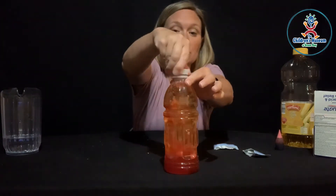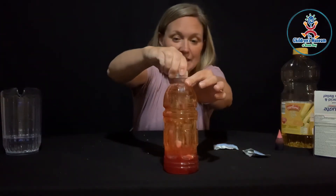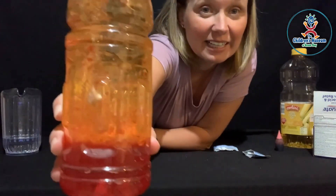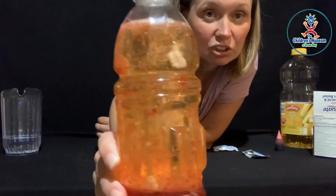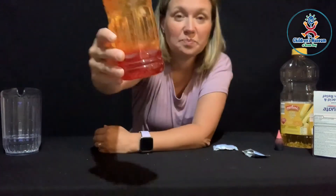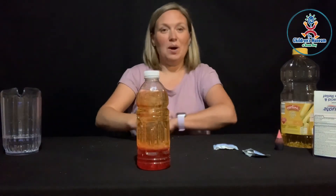We can even cover it if we want to. We can see all of those color droplets getting brought through the oil with the Alka-Seltzer tablet. It's carrying them through and starting to mix them together, but it still doesn't get quite mixed — because as you can see, there are still droplets just floating around in the oil. But the bottom is red because that's where the water is.